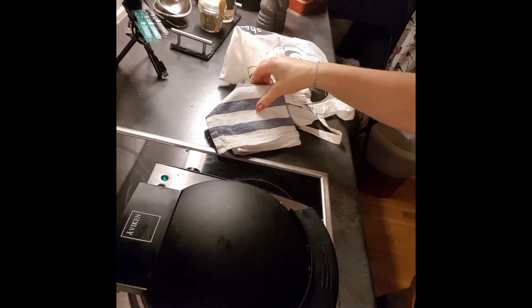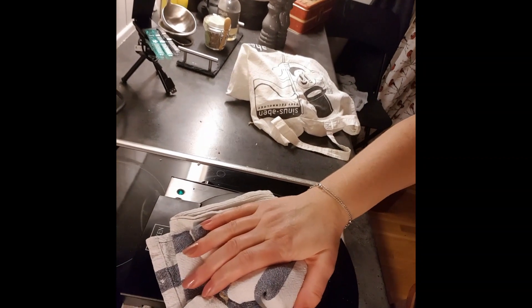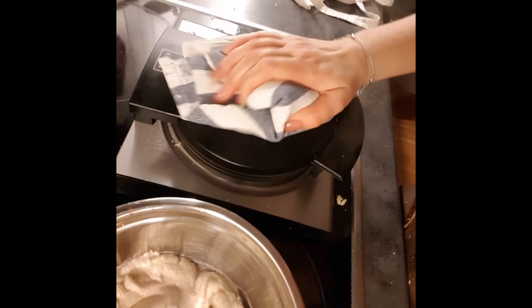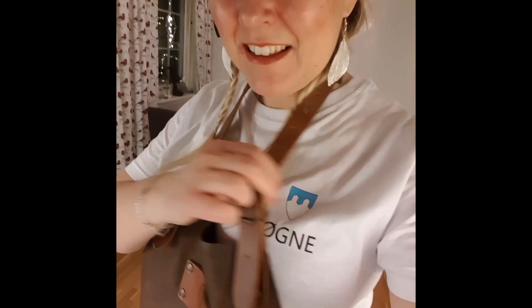We place the batter in the middle, close the iron, and give it a little push — not too much, just a little. Then we wait. I want to dedicate this recipe to my hometown: Søgnes kronkakke. For Søgnes district, or my hometown, this recipe is for you!